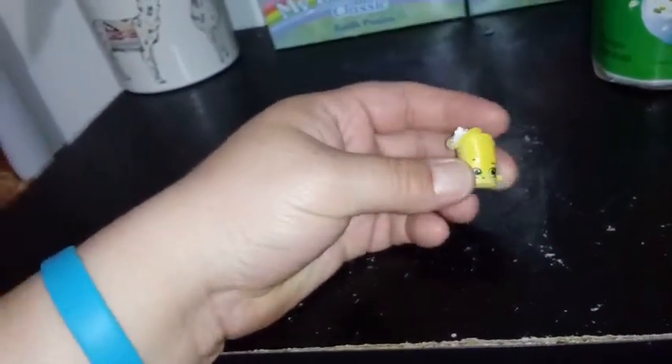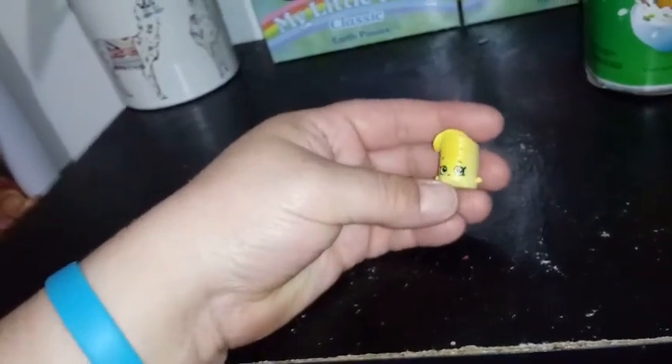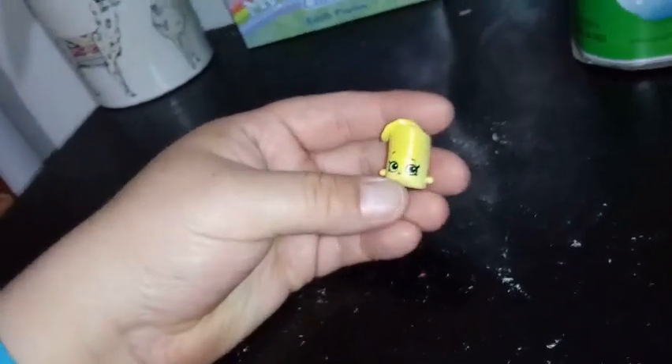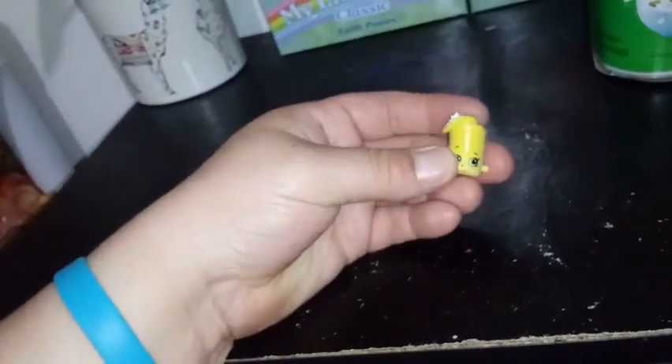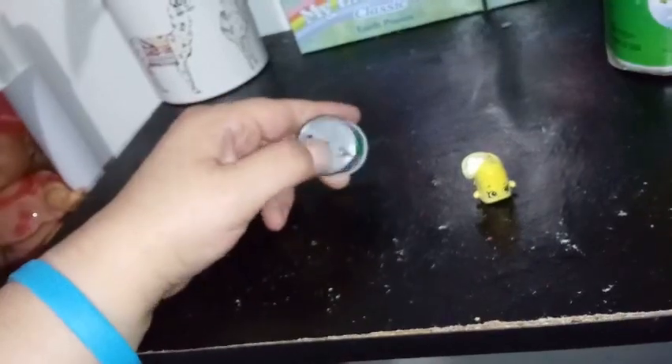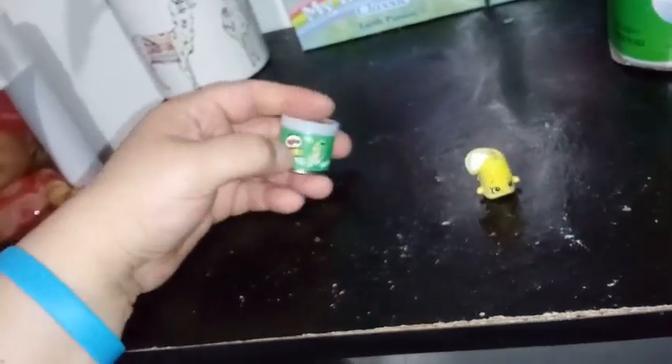I honestly might actually buy a package of these and never open it and put it on my wall because it's so gorgeous. The art's just so gorgeous. I'm a little bit disappointed they don't have any cool names like usual Shopkins do. They went a little lame on them — I guess it's just called Sour Cream Pringle. That's the name of him. I just expected to have a Shopkin name to go with it, but whatever, I guess. It is what it is.